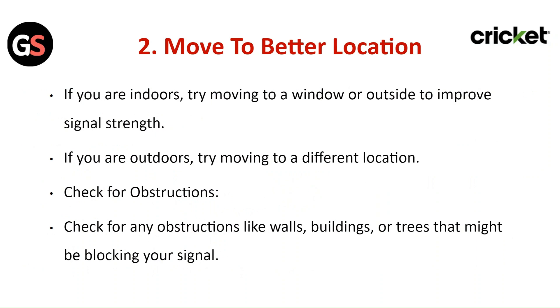Check for obstructions. Check for any obstructions like walls, buildings, or trees that might be blocking your signal.